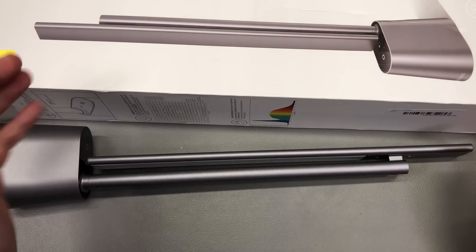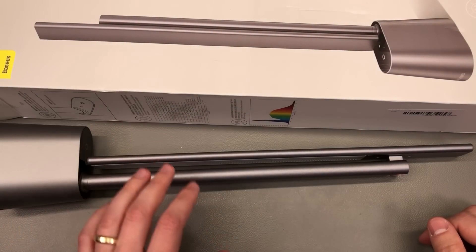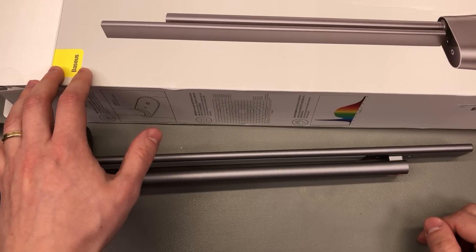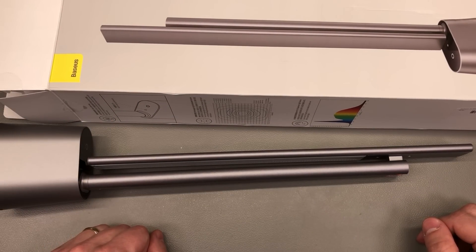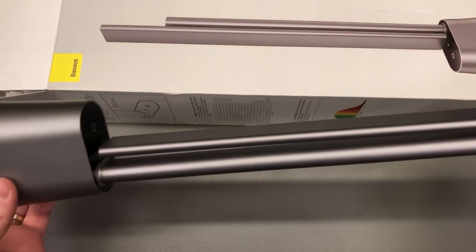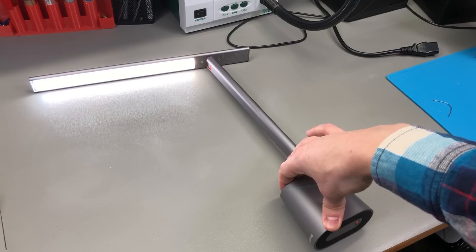My next item is a very interesting gadget that should improve my home office desk setup. It is an LED lamp — a high quality one — that comes with an interesting set of features. This particular lamp is manufactured by Baseus. They are very similar in quality to Xiaomi products; I tend to use their USB cables and I also have one of their USB hubs — excellent price-to-quality ratio. I decided to give their LED lamp a try and was very pleasantly surprised.